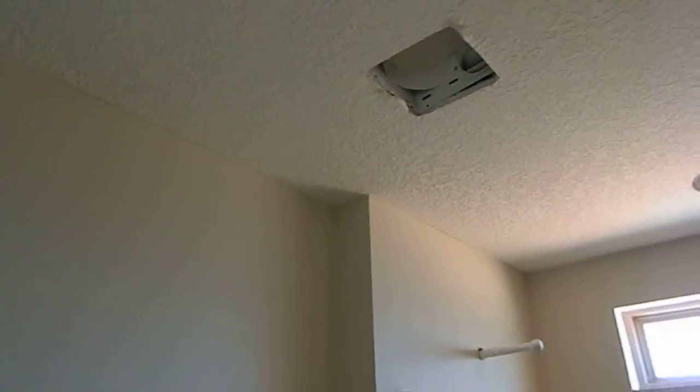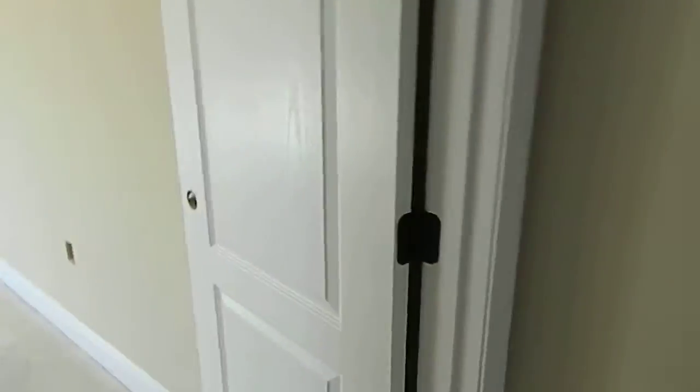The secondary switch should control the light above the shower, and the third switch should control your exterior vent, which runs outside — not into your attic — because you don't want that humidity and moisture getting in your attic. Surprisingly, not all builders do that.